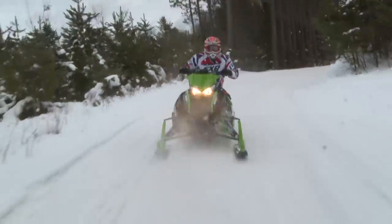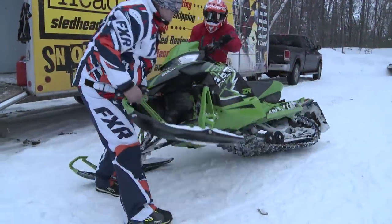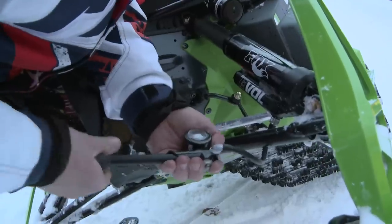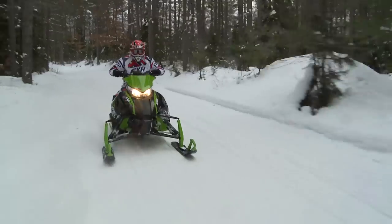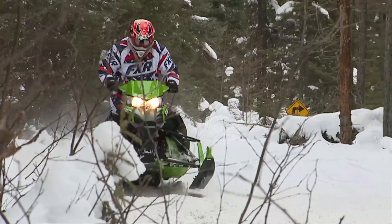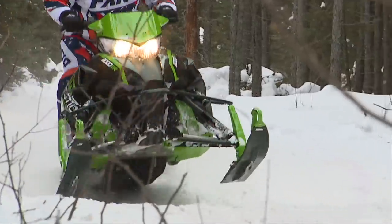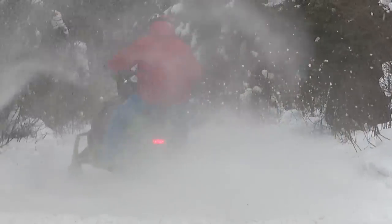What makes it so nice is the Fox shocks — they make it so adjustable. Say you are trail riding and you want a little less ski pressure: back your main chamber off a little bit, softens the front, makes it easier to steer. You want to bite the corners, or say you're stroking through and feeling like you're bottoming out when you're really crushing big bumps — just add a little more air. That easy.